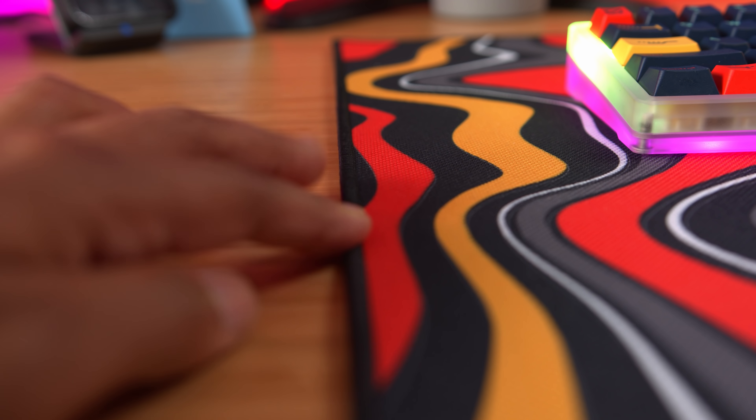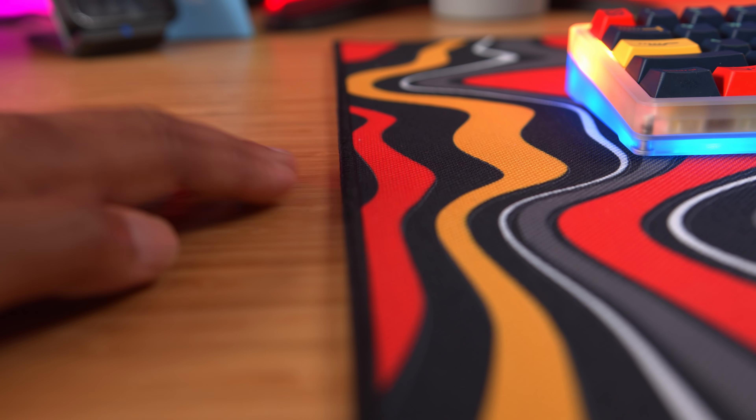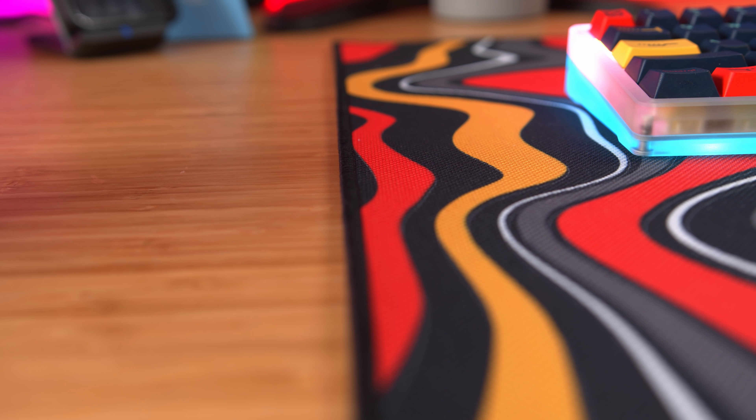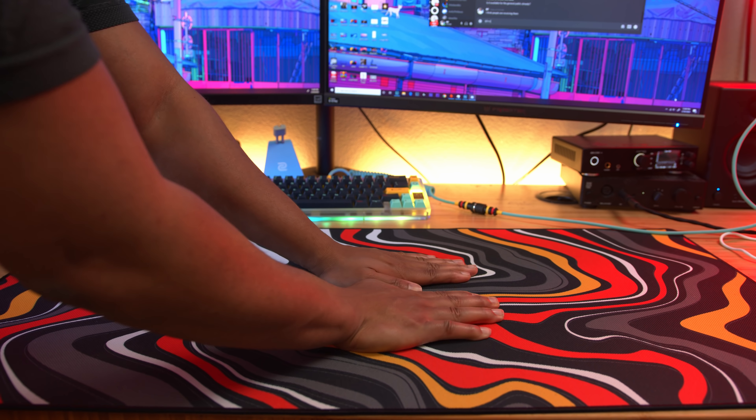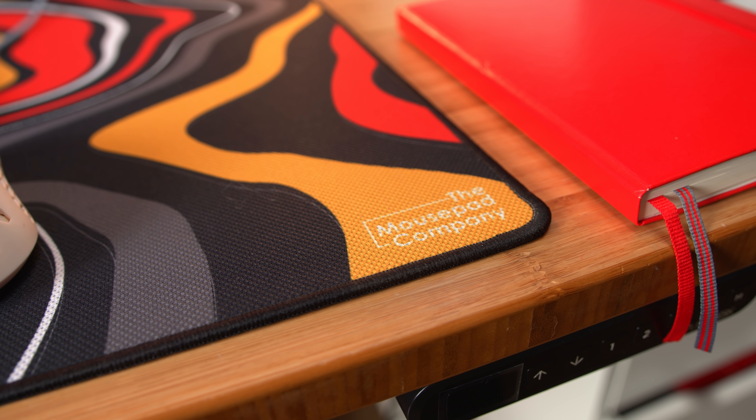When I did unravel this mousepad, the left side did lift up slightly. I had to press it down over time but it still comes up here and there. It has a great rubber base that doesn't move at all — probably one of the best bases I've ever tried, especially for my bamboo desk which is just slick. They also have a nice clean logo at the bottom, definitely not as obnoxious as some companies have made their logos in the past.